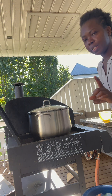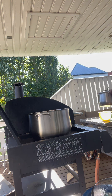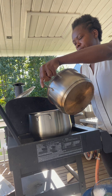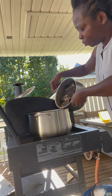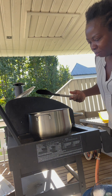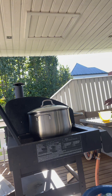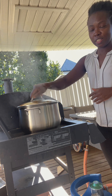Guys, I'm going to be adding the beef stock. I'm just going to spread it like this carefully. The stew is cooking very, very well now — it's jumping!